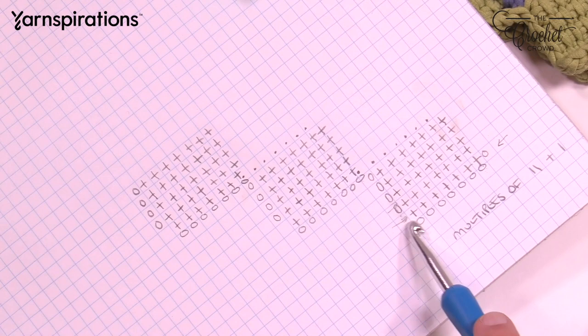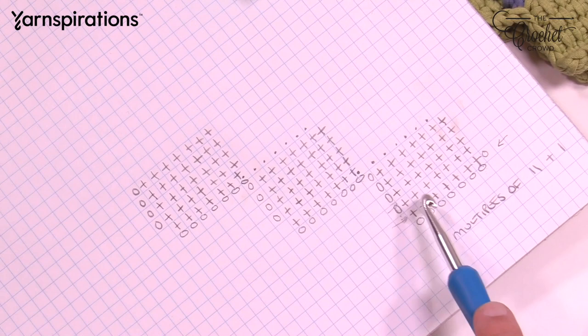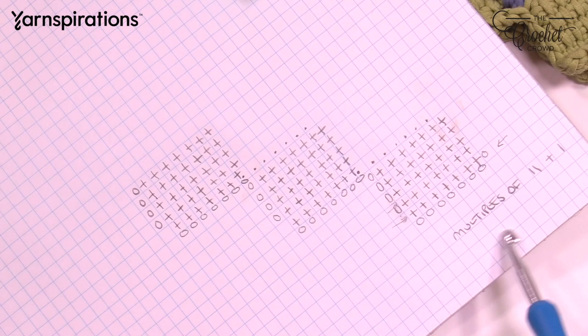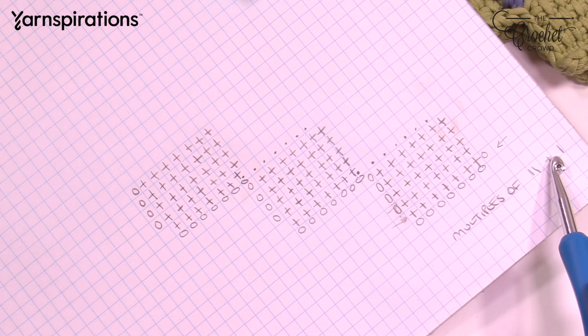When we're doing the bag of tricks, there are multiples of eleven. Each of these squares has eleven chains to begin, and then at the very end of the chain you add one. So if you would like to change the size of this bag, you just change the number of boxes, which is a multiple of eleven. I have ten boxes going all the way around, giving me 110 chains, and then I add one, which gives me 111 chains in order to do the bag of tricks.